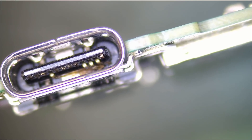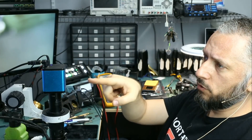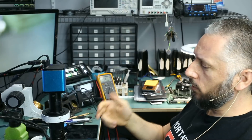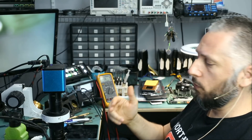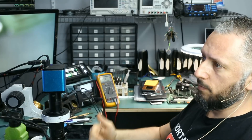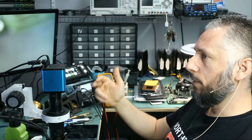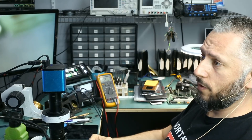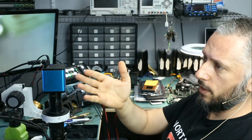Right now, A9 is reading 0.519. In the future, if A9 reads 0.4 instead of 0.519, and we discover that the M92 is the problem, then we'll know that every time we get a 0.4 reading we have a problem with the M92 chip. Or every time we get a 0.35 reading, we have a problem with the BQ chip. That's what we're going to start doing — write down numbers and figure out what the issue is with the board based on those numbers. That's the first step.